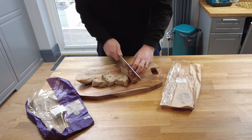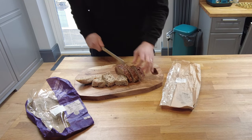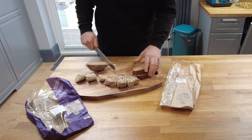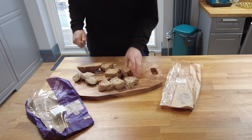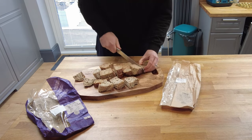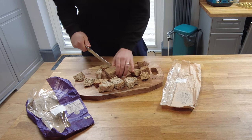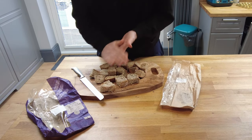Do the same with this one. There we go — it's quite a lot of croutons there, just out of those two end bits of bread.